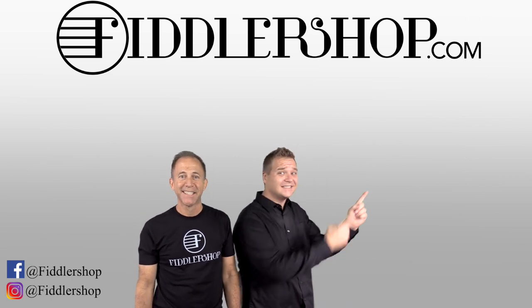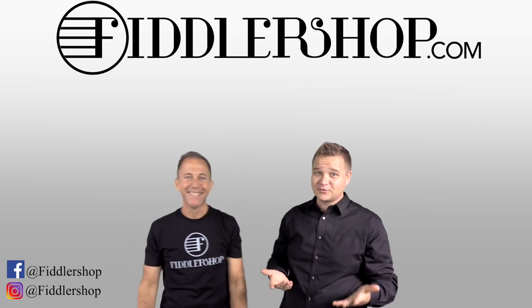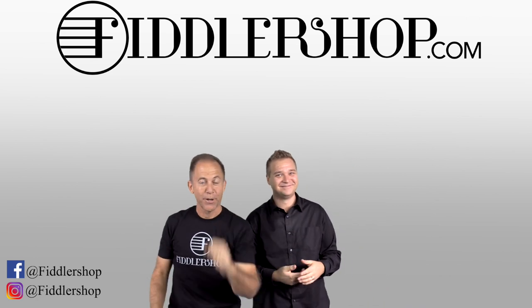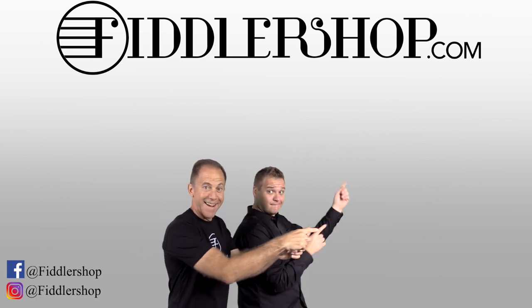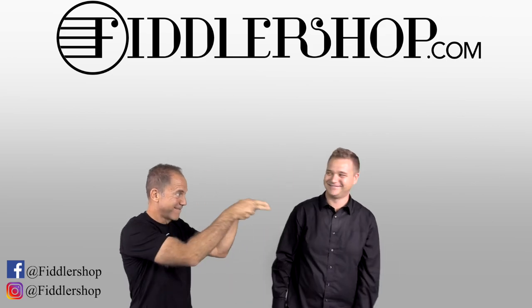If you want to buy this product, just click right up here. We would also love it if you subscribe to our channel so we can keep in touch. And if you want to learn more about us, click right here. Bye-bye for FiddlerShop.